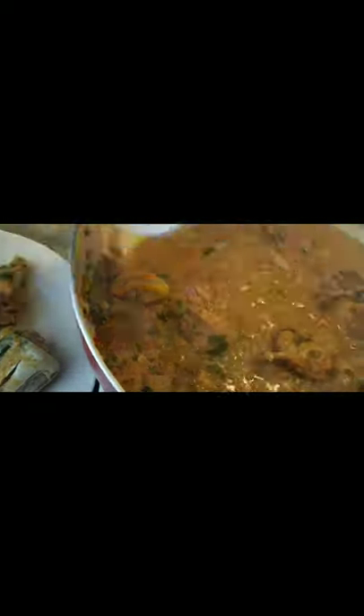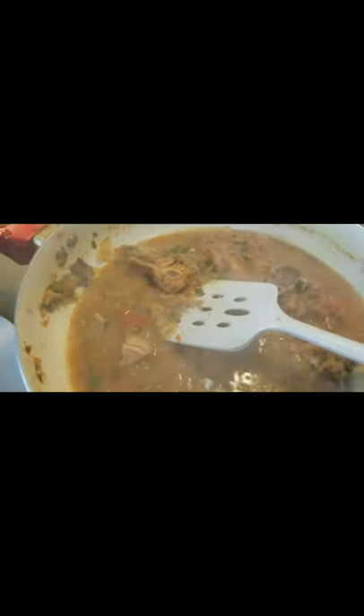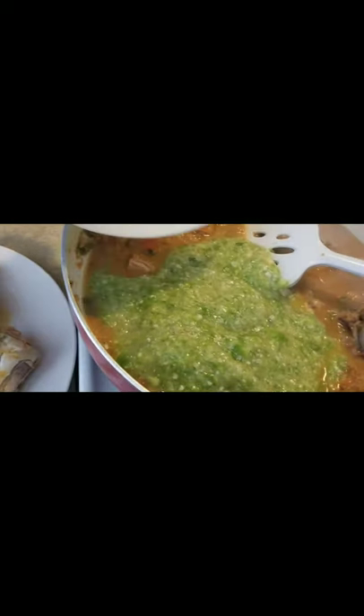I'm going to remove the pepper I threw in there so that I have the option to squeeze it in if I want. The next thing we're going to add here is our blended okra and our chopped okra.